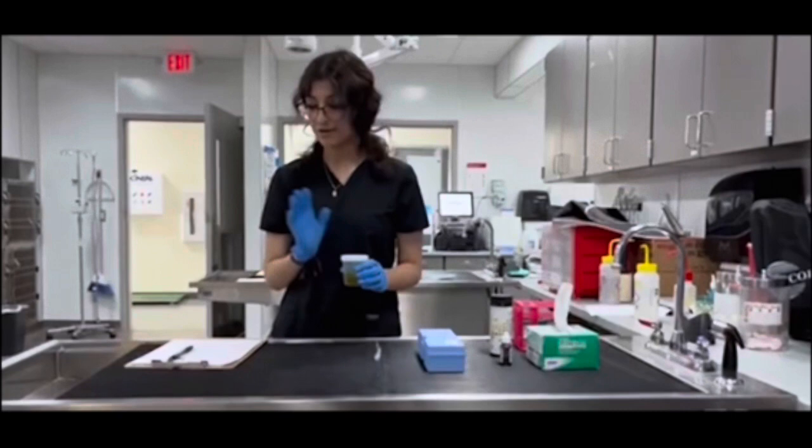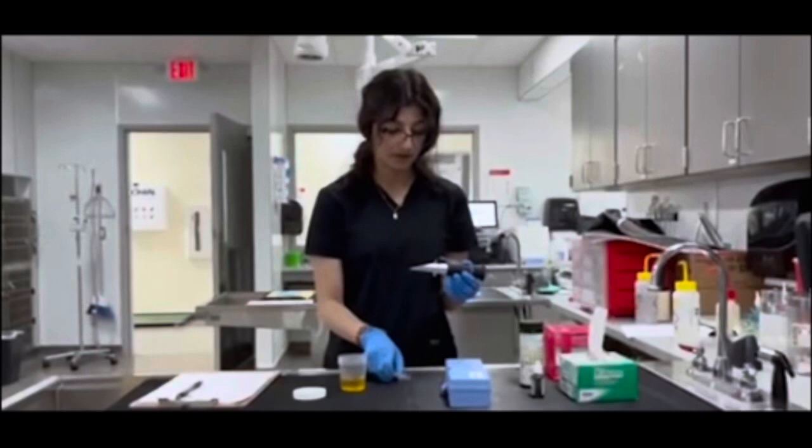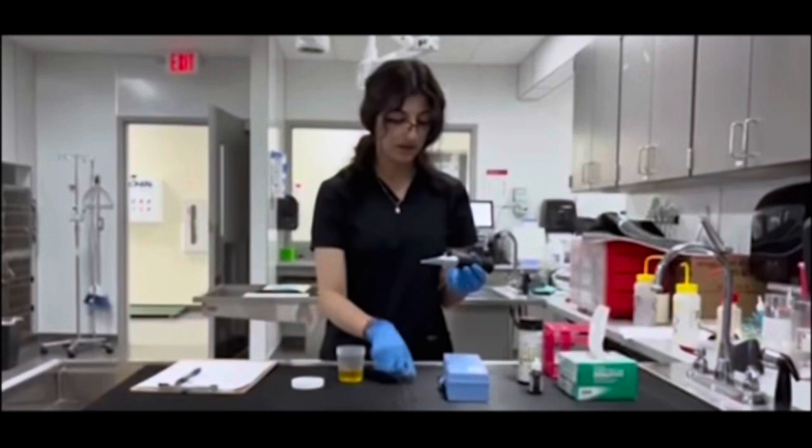Now onto the specific gravity — you just want to take a drop of urine and place it onto your refractometer. Then you want to look into the light and get your specific gravity. For mine, I got a specific gravity of 1.02, and you want to record all that information onto your urinalysis record sheet.